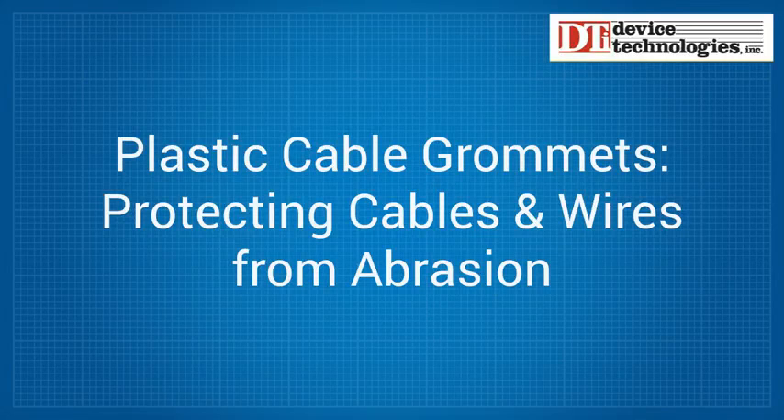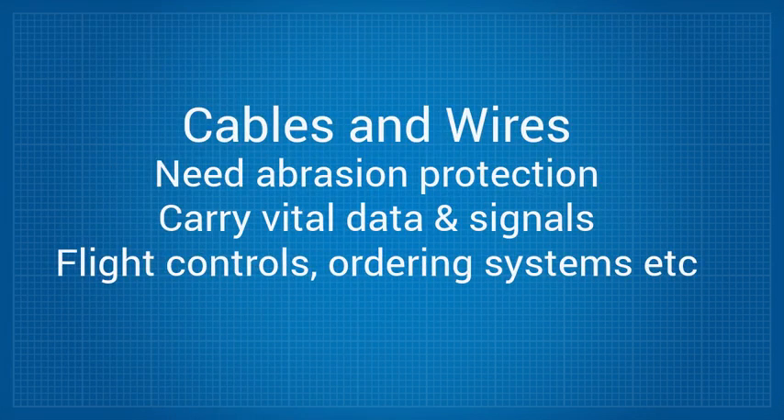Cables and wires have to be protected against abrasion because they carry vital data, signals, and commands to a huge array of systems, such as an aircraft's flight controls, an online order processing system, or a casino management reporting system.